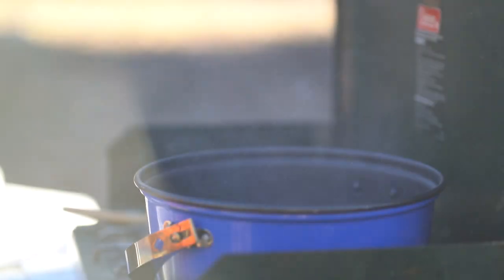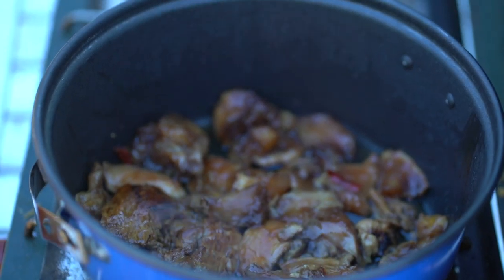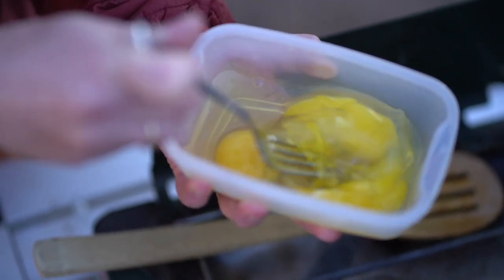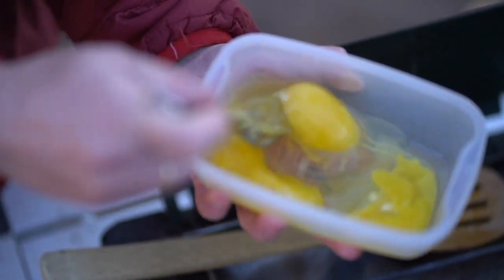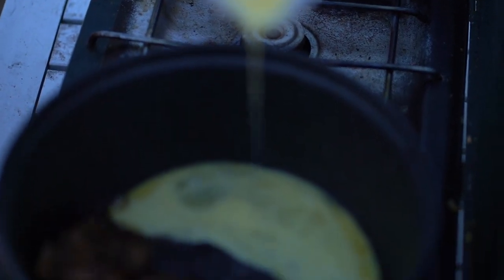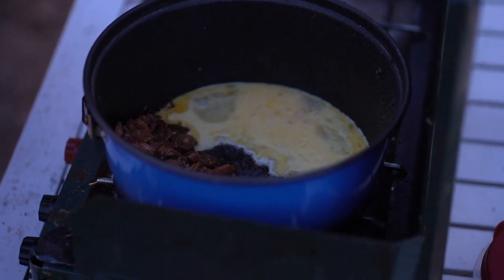After that, we'll just let the chicken sit for a little while and brown up. While that's doing that, you're going to want to mix your eggs. Do not mix them too much — just get a nice yellow consistency. Then I will just take my chicken and push it to one side of the pan, dump the eggs right in, and you are able to cook the eggs, just breaking them up as you go.